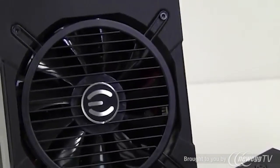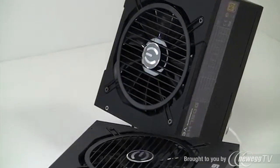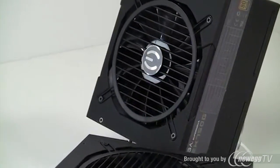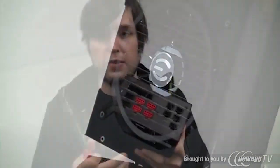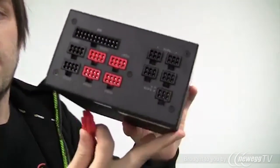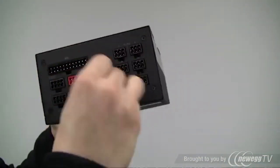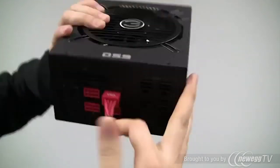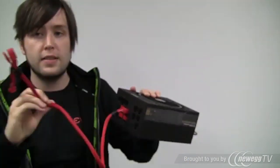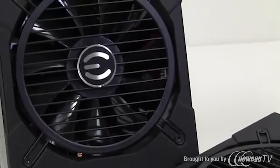One of the benefits of the 650 Gold and 750 Gold is the fully modular interface. So let's say you have to plug in a graphics card. Everything else is plugged in — your 24-pin and all that — and let's say you just want to plug in your graphics card. You only have one, so you take the VGA port, you plug it in here, and you're good to go. You have your 6-pin and your 8-pin here — that's all you need. Then you don't have to have three or four other cables hanging out the back.